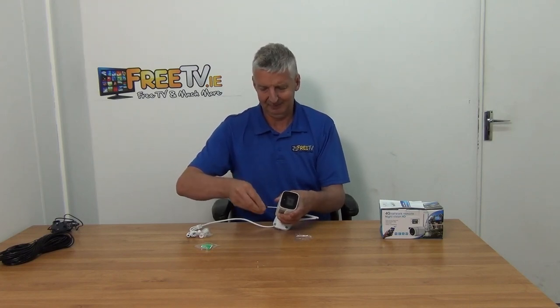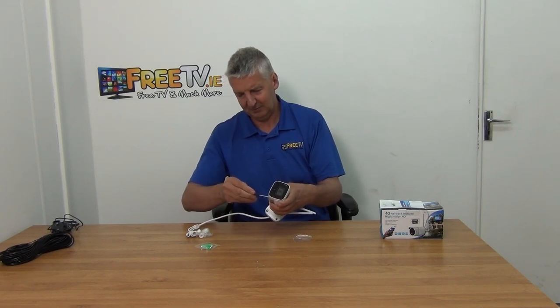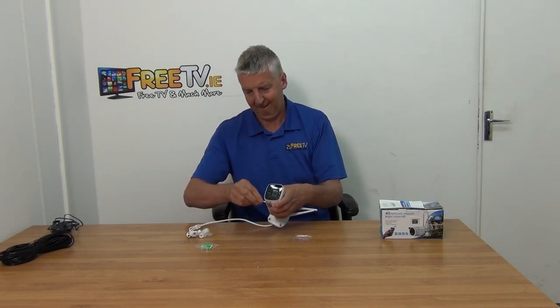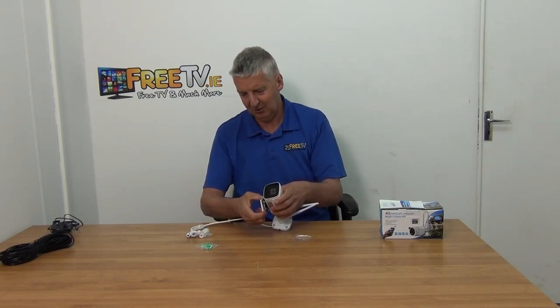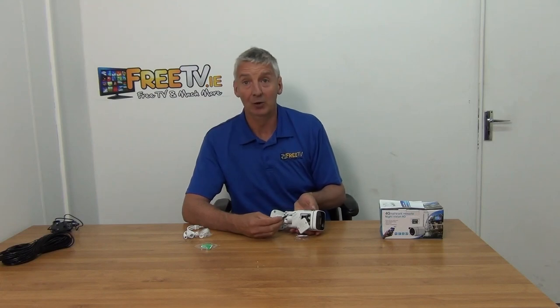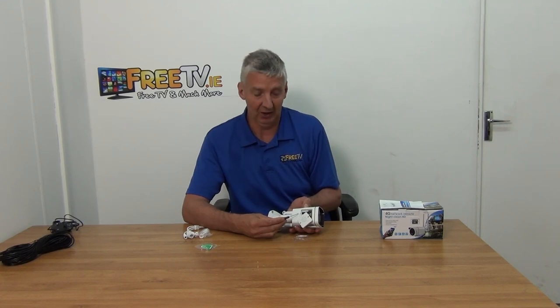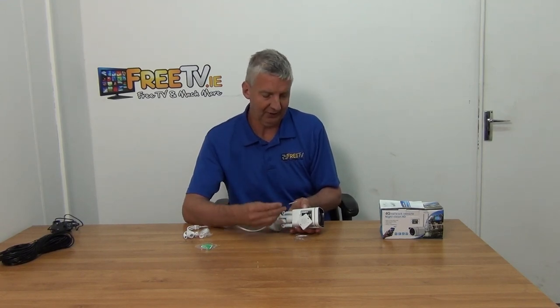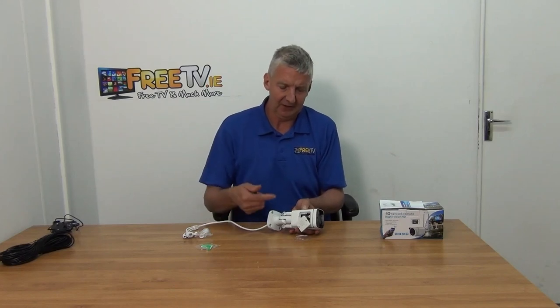I'm going to unscrew this now — I've partly unscrewed it before — and slot it in. Inside there are two slots: one is the 4G SIM card slot and the other is an SD card slot for local recording. There are also QR codes on the side of the unit.